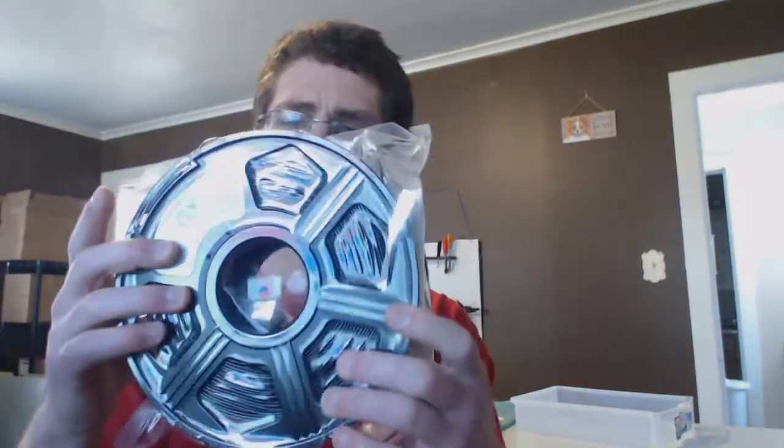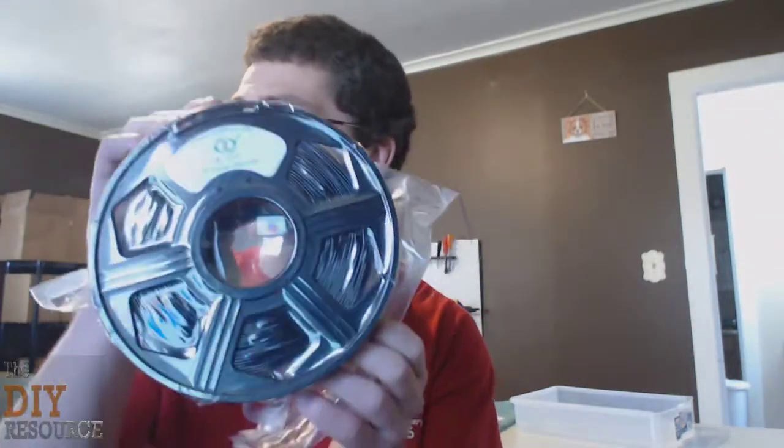I got my new TPU 3D printer filament from Yoyi. It's not really special, but I'm excited. This is my hand on the raw material that I need. This is 0.8 kilograms of 3D printer filament TPU. I can already feel it's a little bit rubbery.